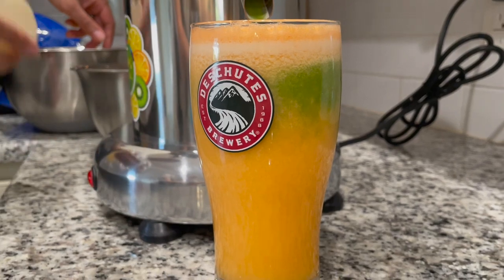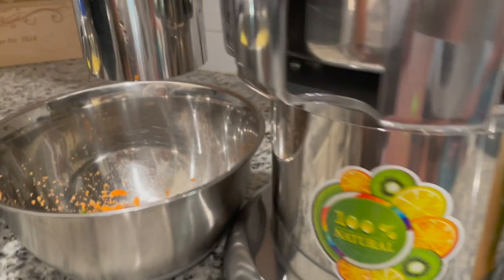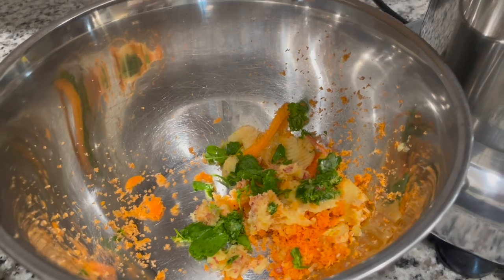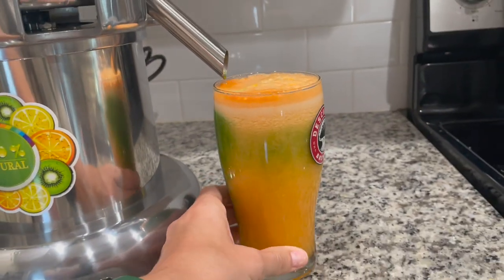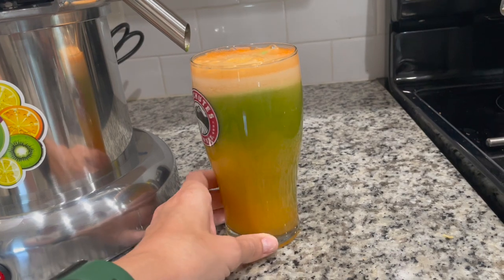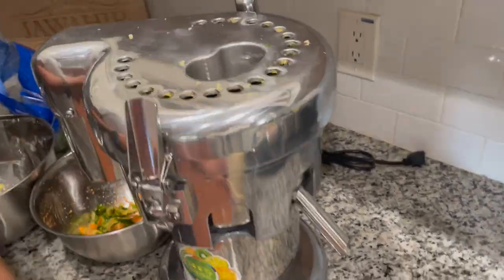So in this cup we have about half of the fruit in the bowl and a quarter of the bag of spinach. This is what came out — the fibers that were extracted when the juice was made. It was really easy to use the juicer, the juice came out really good, and there wasn't any pulp in it or anything like that.